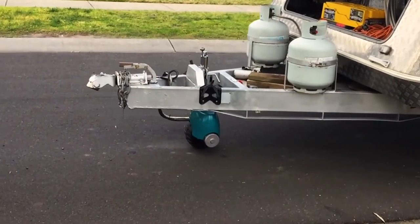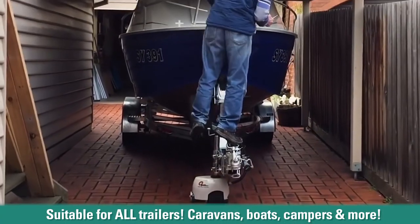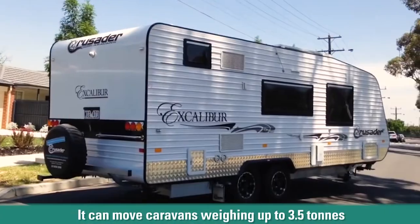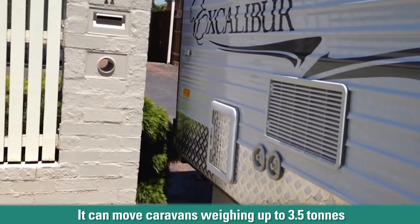The OptiTech remote jockey wheel can move small or large caravans and boat trailers. It's an easy one person job. Watch it move this 3.5 tonne tandem axle caravan into a narrow driveway.